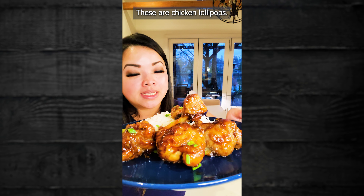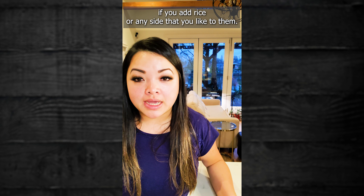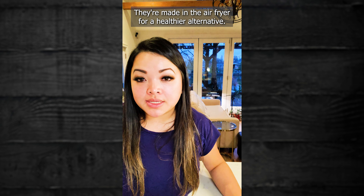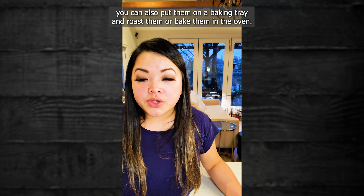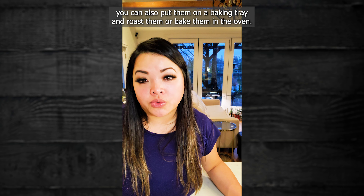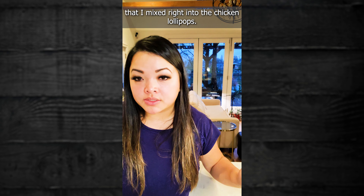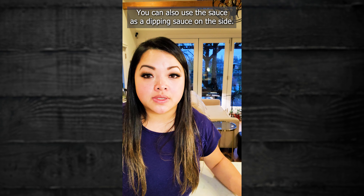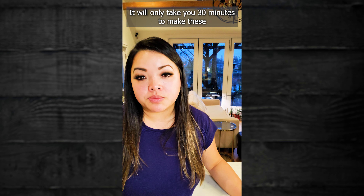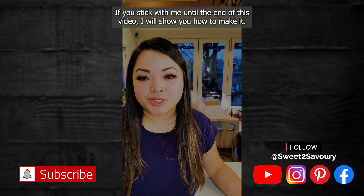These are chicken lollipops. They're great as appetizers but they can also make a great meal if you add rice or any side that you like. They're made in the air fryer for a healthier alternative, but if you don't have an air fryer you can also put them on a baking tray and roast or bake them in the oven. I made them with a honey soy garlic sauce mixed right into the chicken lollipops — you can also use the sauce as a dipping sauce on the side. It will only take you 30 minutes from start to finish, making it an easy weeknight dinner.